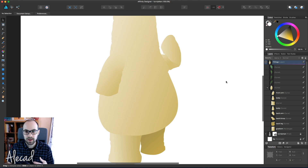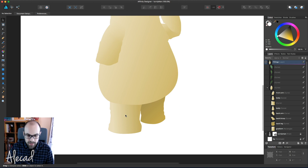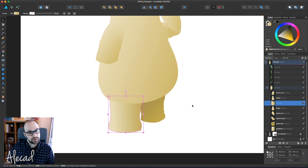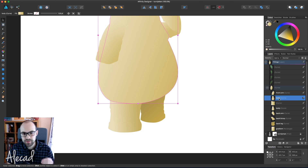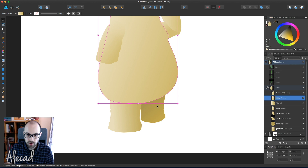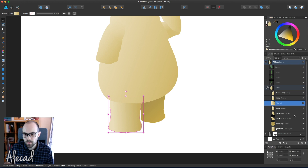Now that we have this new technique - the third option - I'm gonna apply the same to the leg. We could apply the transparency to the body, but that could be difficult because the body is also supposed to cover the back leg. So we don't want to create any transparency on the body. What we could do is put the leg on top of the body and then apply the transparency to the leg itself.